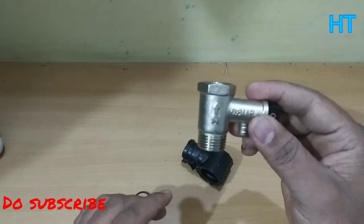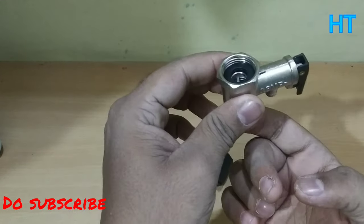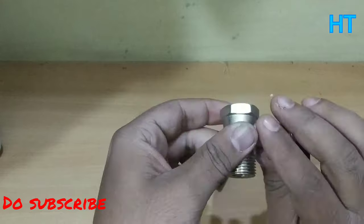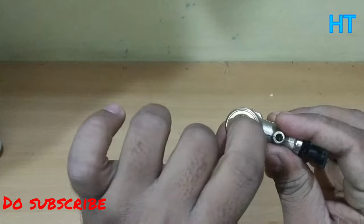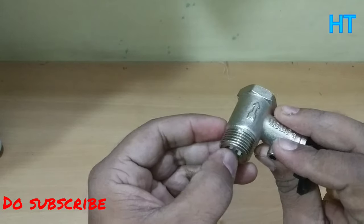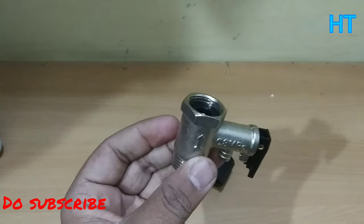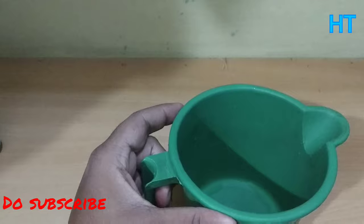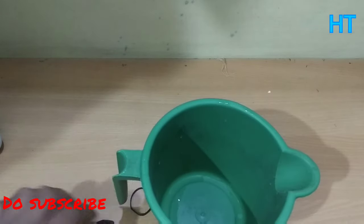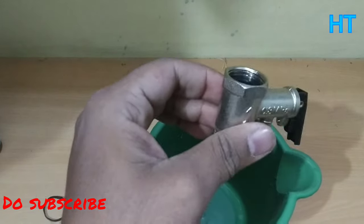What happens at the safety wall? This arrow is not coming. This is the spring — you can see this spring. This spring can come from here, just like the demo we will show you with water.